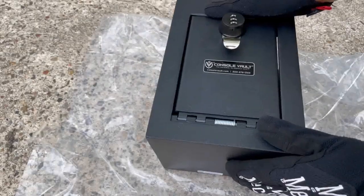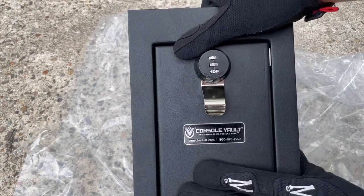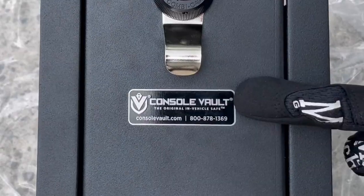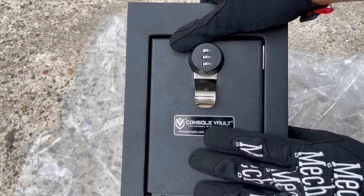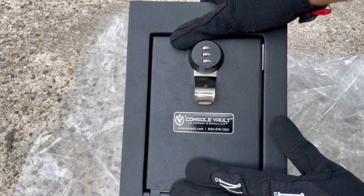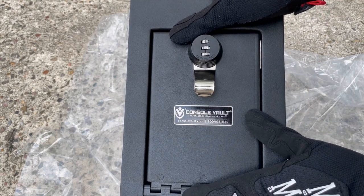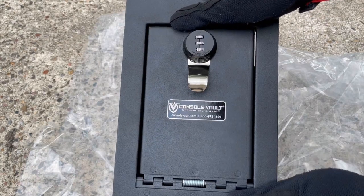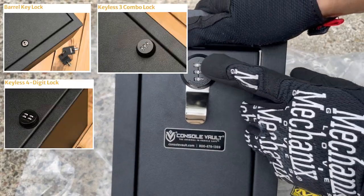Here it is — this is the center console safe, or vault, whatever you want to call it. The brand is literally called Console Vault. They make these for all sorts of vehicles, not just the fourth-gen 4Runners. They even make them for the fifth-gen 4Runners, Toyota Tundras, Ford, Chevy, Ram, Dodge, etc.